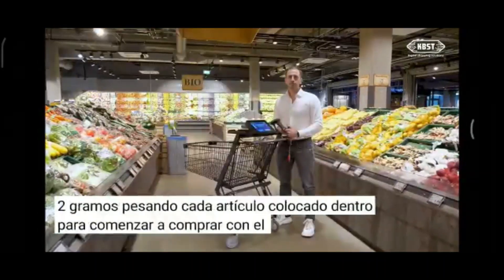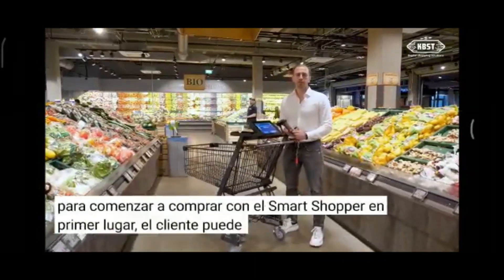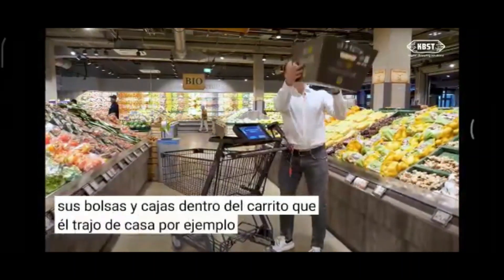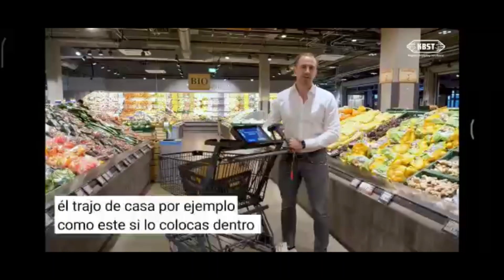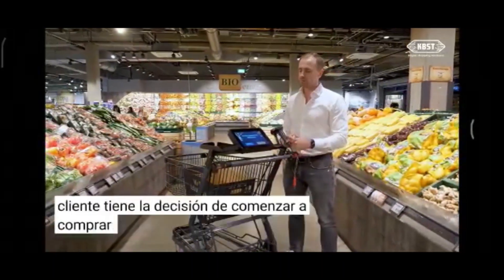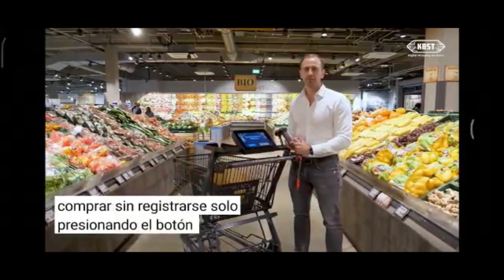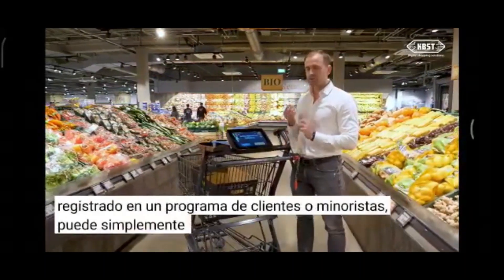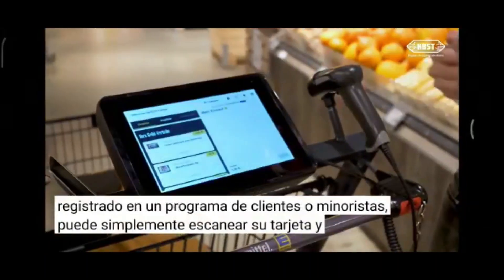To start shopping with the Smart Shopper, the customer can first place all his bags and boxes inside the cart which he brought from home. Afterwards, the customer has the option to start shopping without registration by pushing a button, or if registered to a customer or retailer program, he can scan his card and start his shopping experience.